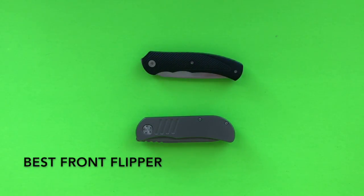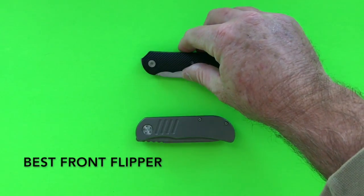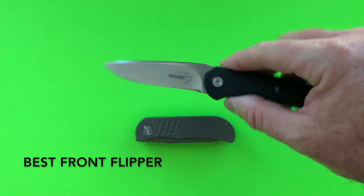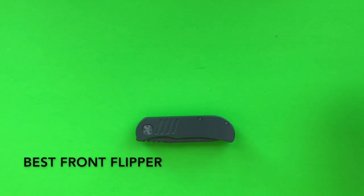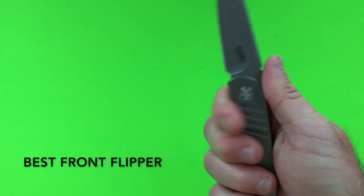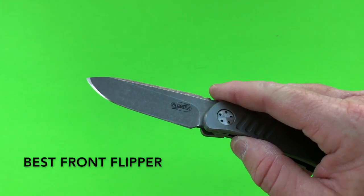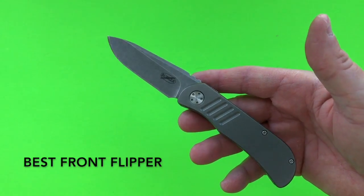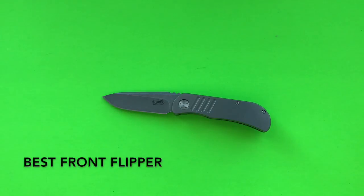The next category is best front flipper knife, dominated by South African knifemakers. There are two types: the upper flipper tab where you reach over with the top of your index finger — like the Boker A2 — and the lower flipper tab. The award goes to the Burger EXK, which uses a lower flipper tab at the bottom, so you put the side of your thumb there and flip it open. The Burger EXK has a wonderful action, falls shut and flies open, perfect EDC size with slightly under a three-inch blade.